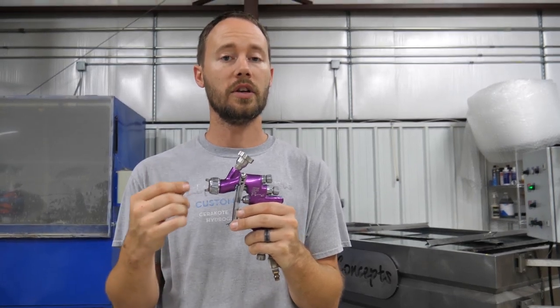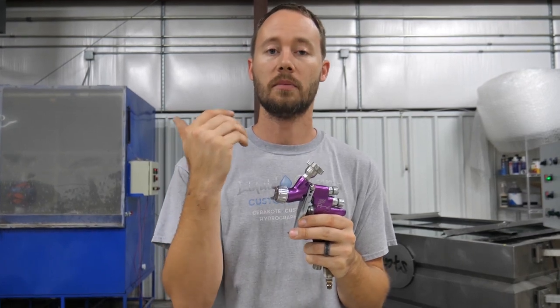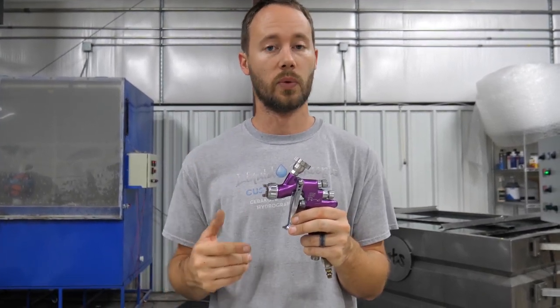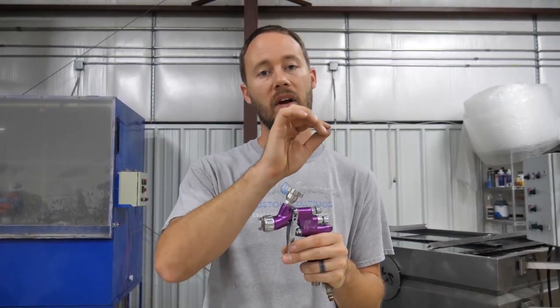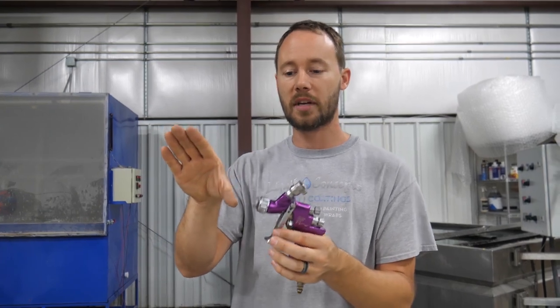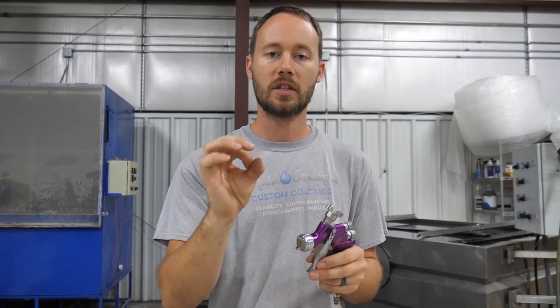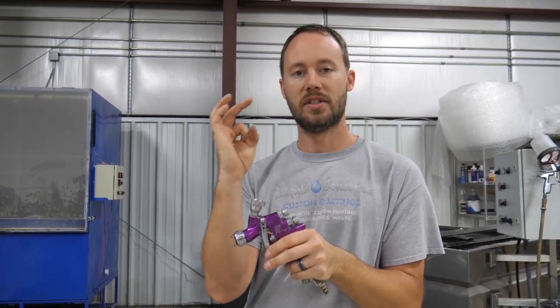You won't use the narrow fan setting a lot, but you will use it when trying to get into tight areas. In our profession, deer skulls are a really good example. Also air vents, grills with intricate areas, and especially wheels. If you need to pinpoint paint, primer, or clear coat right in one spot, this is where you do it — fan down to a dot.